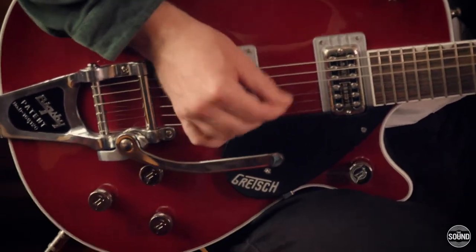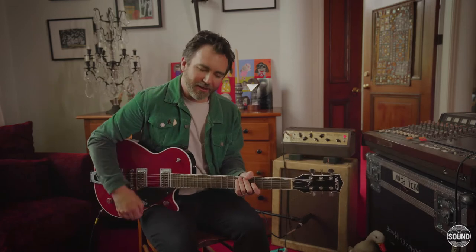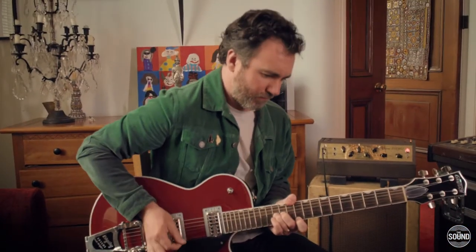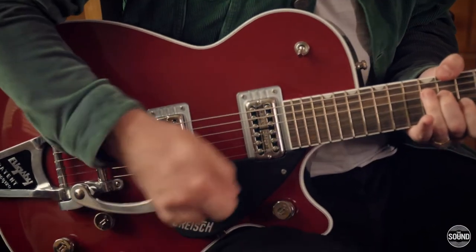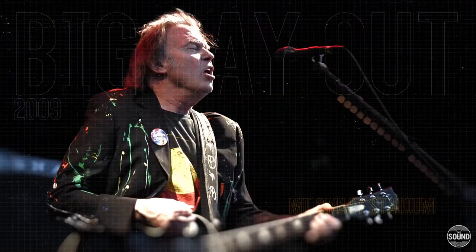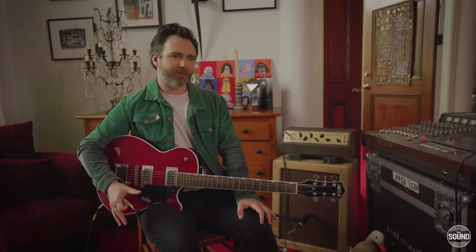The whammy bar is such a huge feature of his thing. Some songs just sound like they're being strangled out of the guitar. It's pretty thrilling to watch. I saw him at the Big Day Out and the end of the show was just whammy bar until every string broke. I think I had pins and needles and goosebumps and the sweats all at the same time.